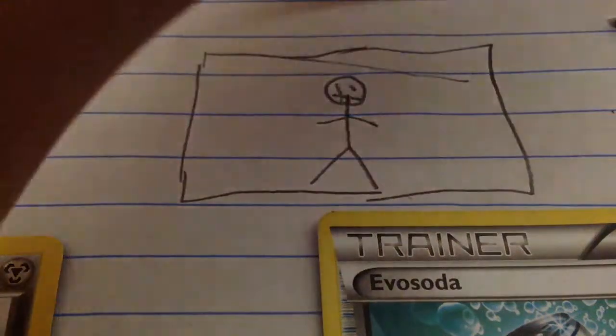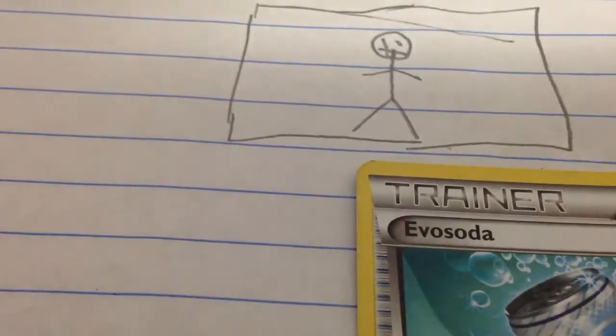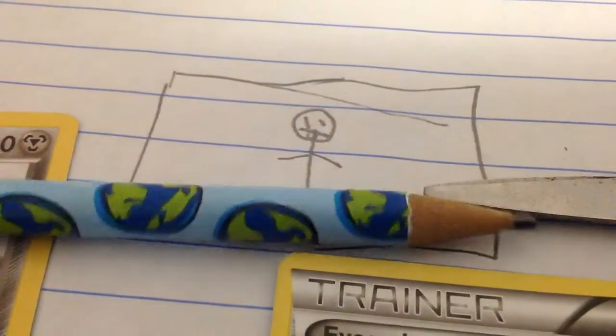Hi, I'm going to show you how to make your own Pokemon card. First, you need Pokemon cards, scissors, paper, and a pencil.